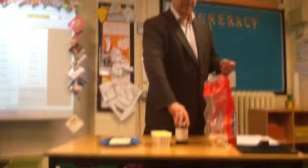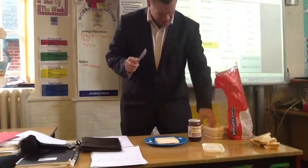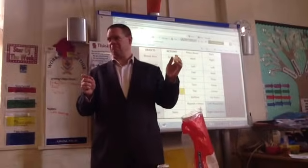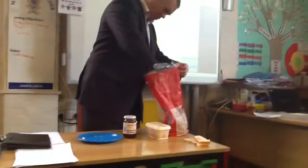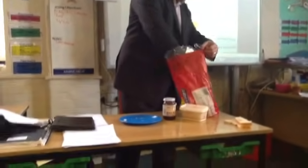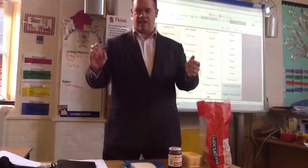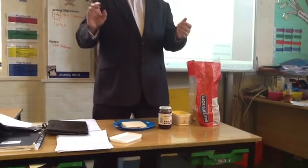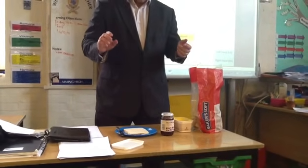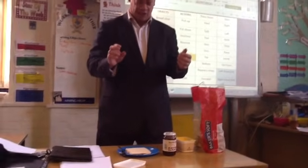Error, error. Cannot compute. Left hand, put bread on plate. Left hand in the butter. No! No! No! Oh no, policy overload! Trying to spread butter with knife when I haven't got one.